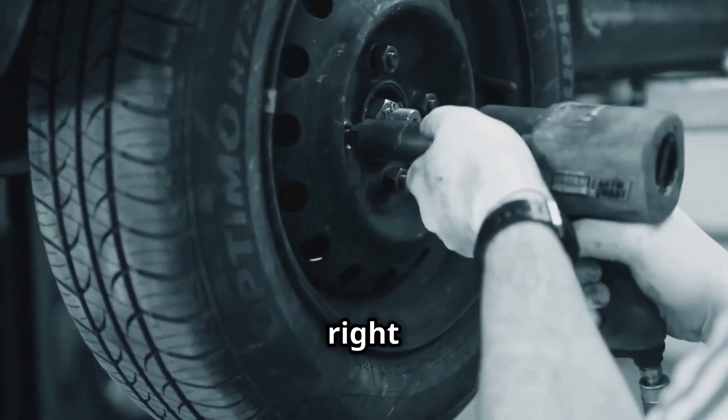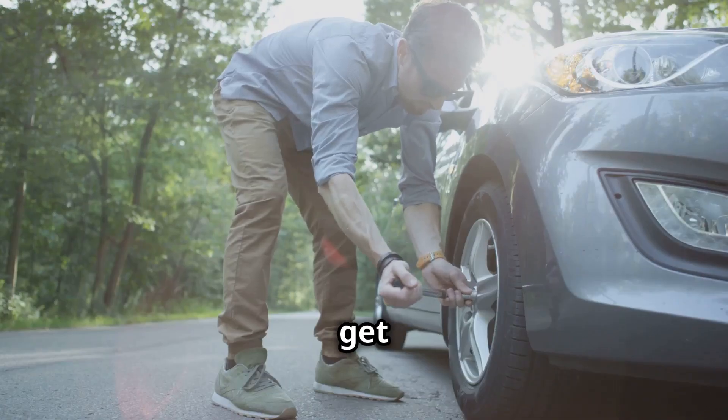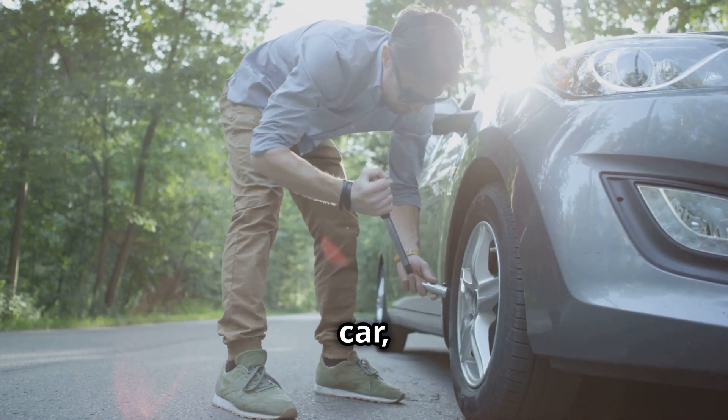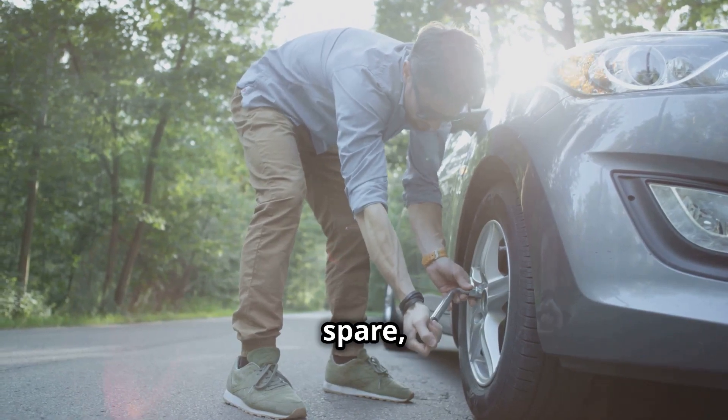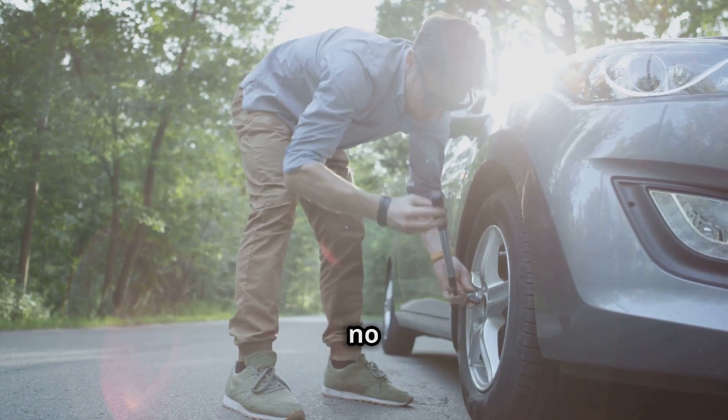Getting a flat tire is a right pain, but don't panic. Find a safe place to pull over, get your jack, wrench, and spare tire out. Jack up the car, remove the flat tire, put on the spare, lower the car, and tighten the nuts. You'll be back on the road in no time.